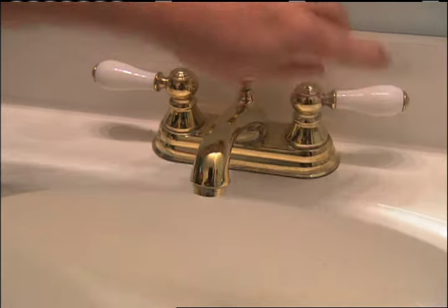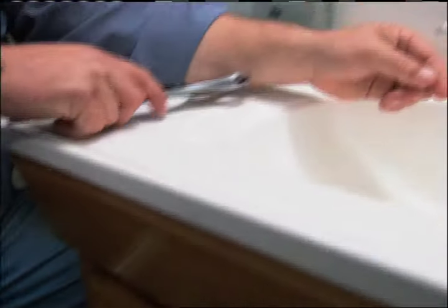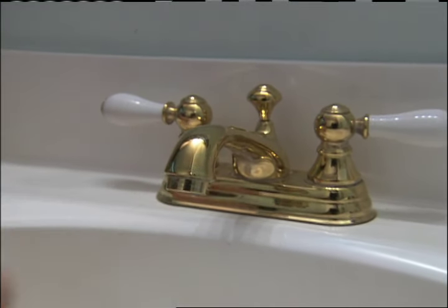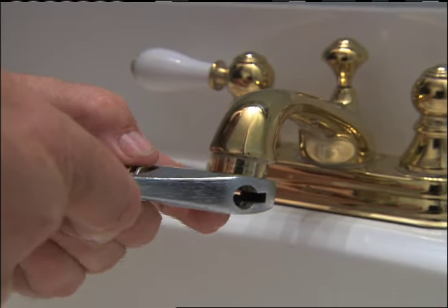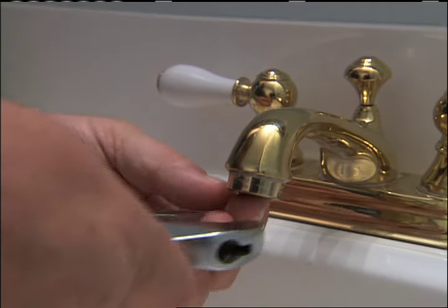Our first step is to remove that aerator. You've got to be careful — sometimes it is only hand tight, but that's not the case here. This one has two straight edges on each side, so I can use an adjustable open end wrench with no teeth, so you don't do any damage to it. Now if it was a round aerator, I'd have to put a little duct tape or a rag on it just to keep it from getting scratched.